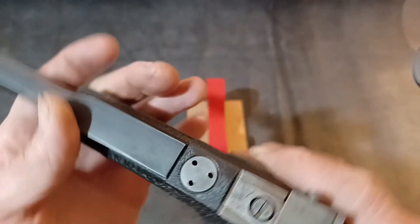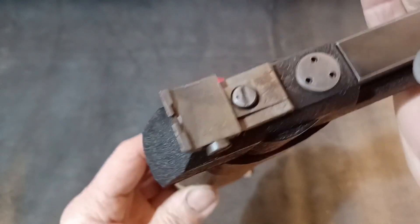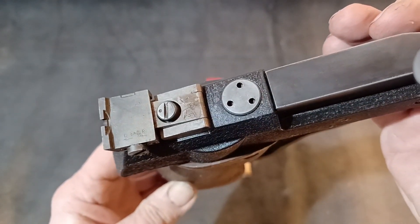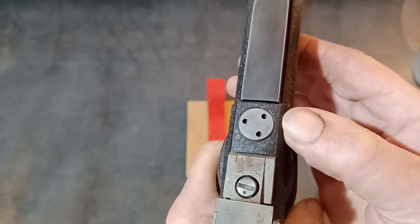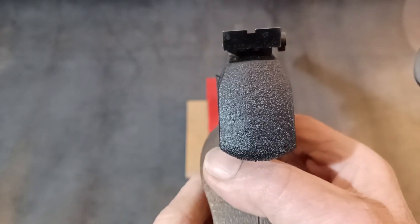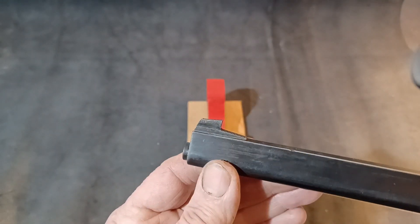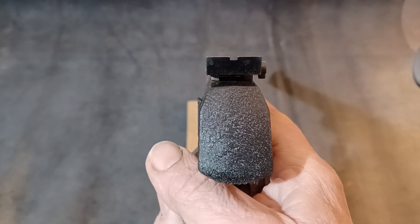The sights are helpfully marked for elevation and windage adjustments, and those are click adjustable with a marker so you can record where you are in movement. There's a fixed notch at the rear and a fixed blade at the front. For their time these were excellent sights and still produce a really usable, good sight picture.